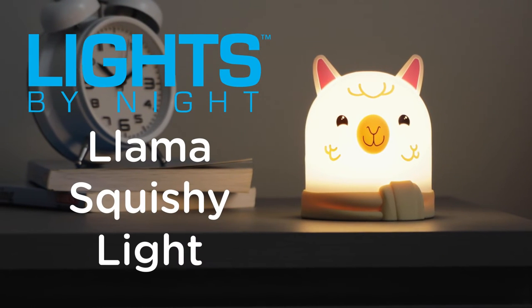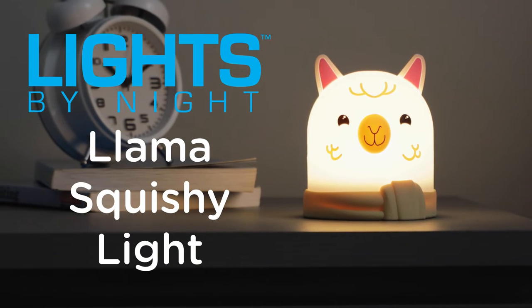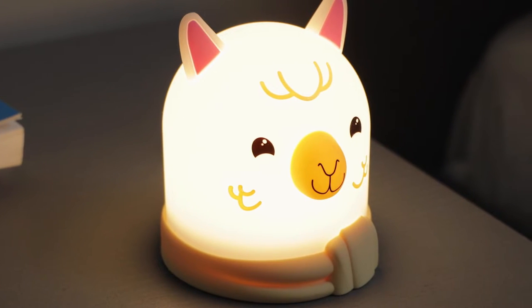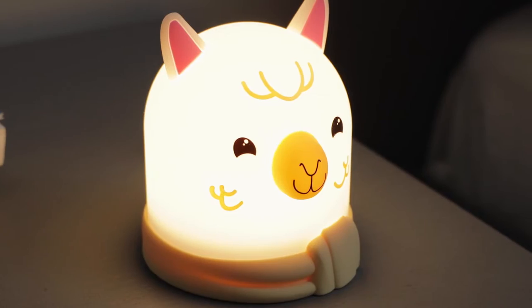Your Llama Squishy Light keeps your space lit with fun, colorful lighting. Here's how it works. The light can be powered with three AAA batteries or by using the included micro-USB power cable.